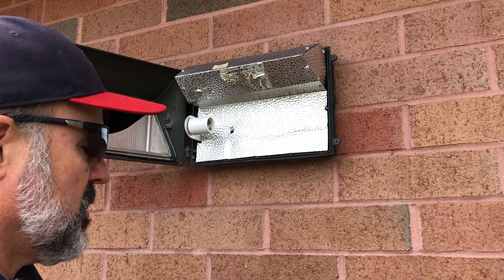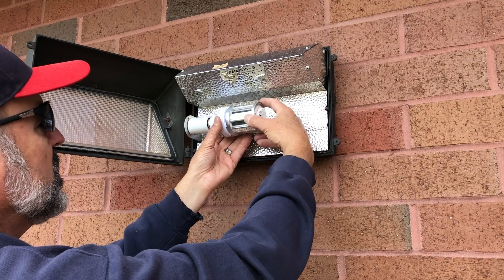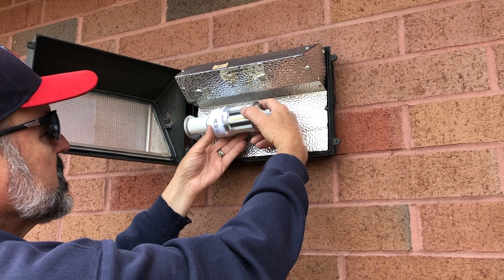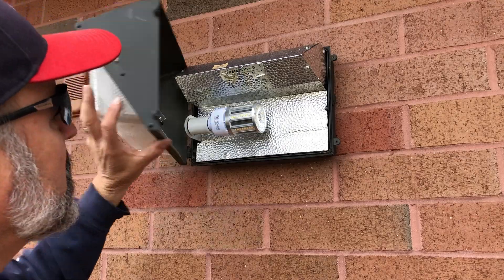Now I already made sure that this lamp fits. Could fit a larger lamp in here no problem, but this is going to work just fine — great savings. All set.